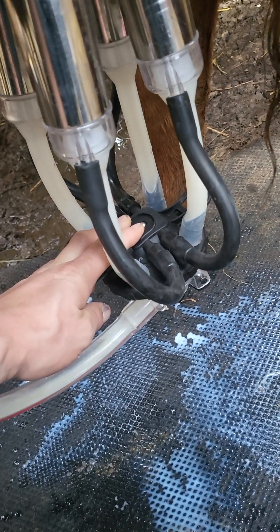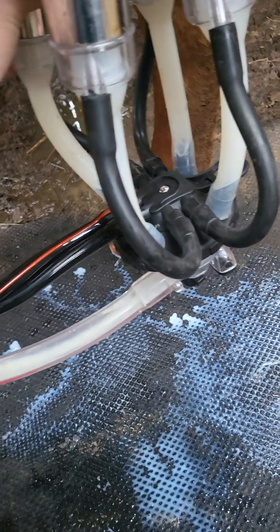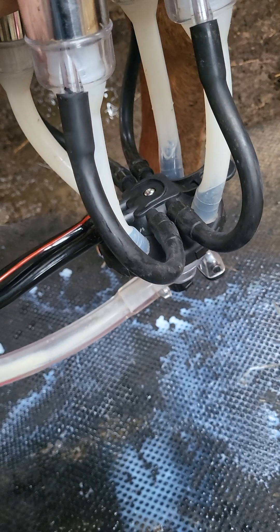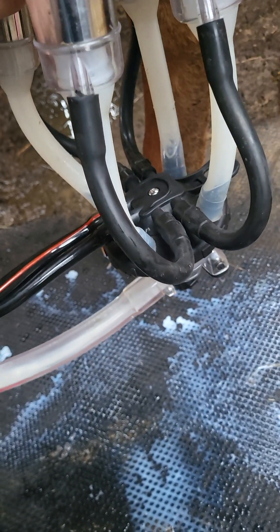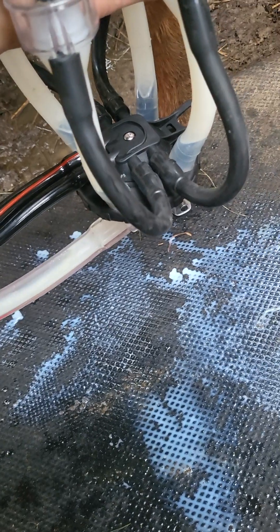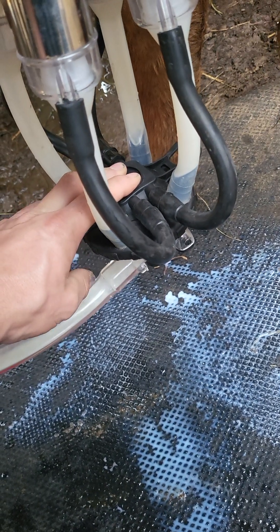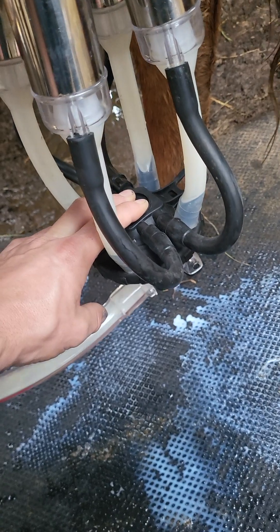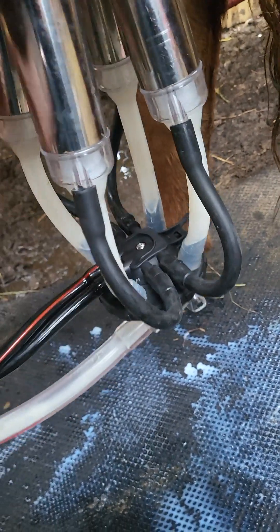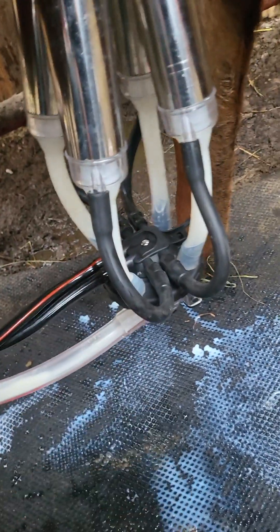Second flow started! This cow used to take me 20 to 25 minutes to milk out by hand — we're at five minutes worth of milking now. Alright mama cow, that'll do baby girl, you can give the rest to the red calf. Thank you.